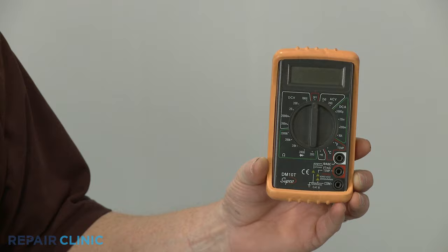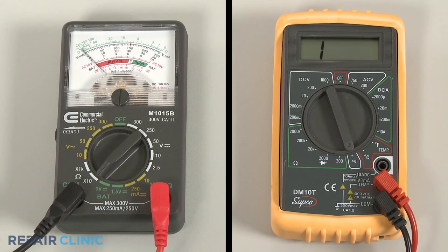If the igniter is not glowing, you can use a multimeter to test the igniter for electrical continuity — a continuous electrical path present in the component.